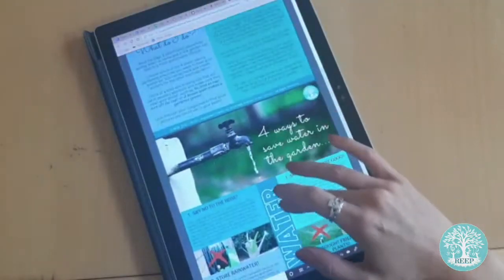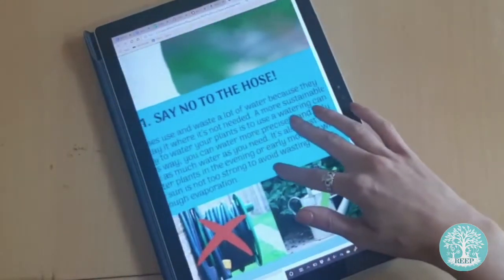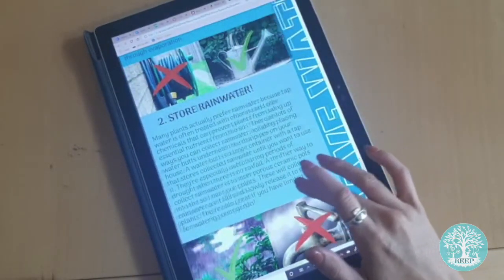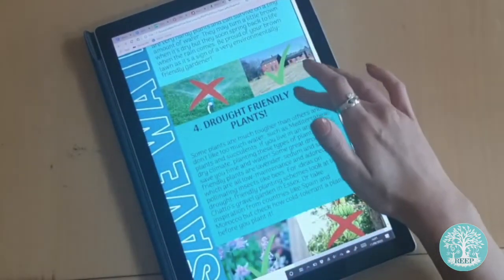Take a look at page two of the worksheet and read about some of the ways in which you can live a more sustainable lifestyle. Choose one of the four water saving gardening practices that are listed and use this as inspiration for your poster. I'm choosing 'say no to the hose'.